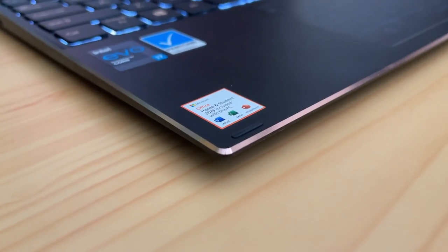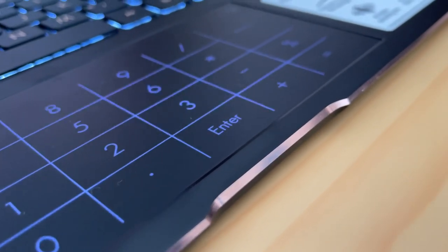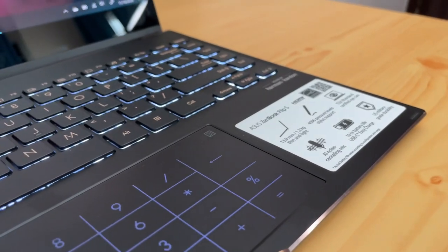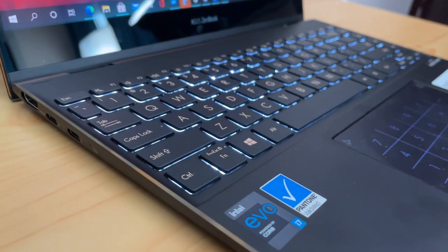The overall build quality is premium, with a great finish. The red copper accents around the bottom section give it a premium look, and the bezels are minimal. It weighs just 1.2 kilograms and is extremely thin at just 14mm — that's what ASUS claims — making it a very lightweight laptop.